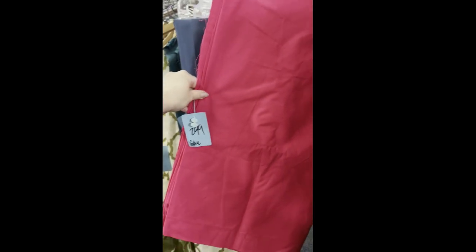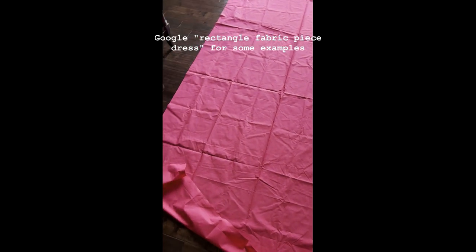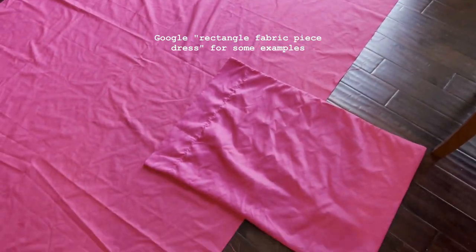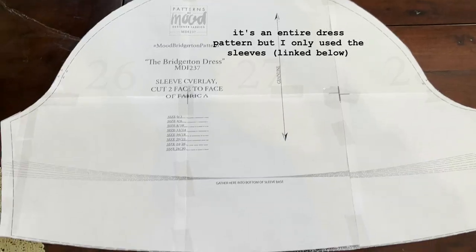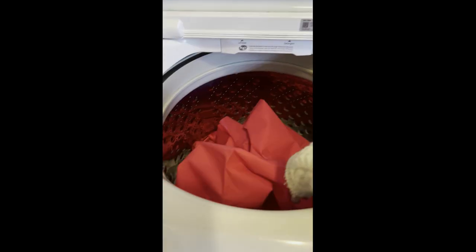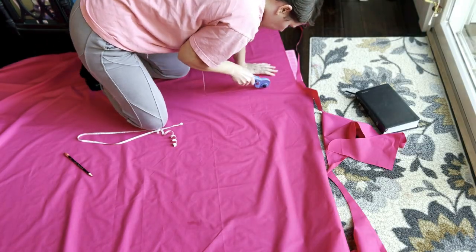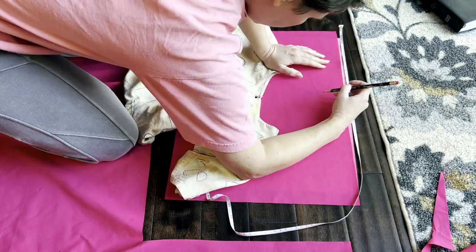Once I was back home, I dove into figuring this out. I was mainly going off the idea of using rectangular pieces of fabric to make the dress, so I started with that in mind, made some updates, and found a free pattern for puffy sleeves. I started with washing my fabric and then ironing it. I cut out the puffy sleeves first, followed by the rectangles for the body, and then the giant rectangles for the skirt portion.